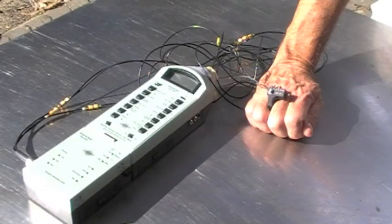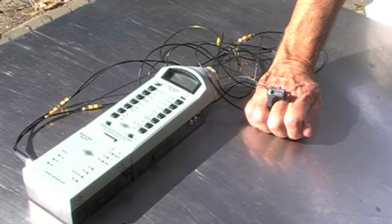The vibration meter has now been connected to a hand arm vibration adapter. You can see it's positioned over the knuckle, and normally you would be holding onto the vibrating tool and the vibration would be transmitted through the adapter to the three accelerometers.